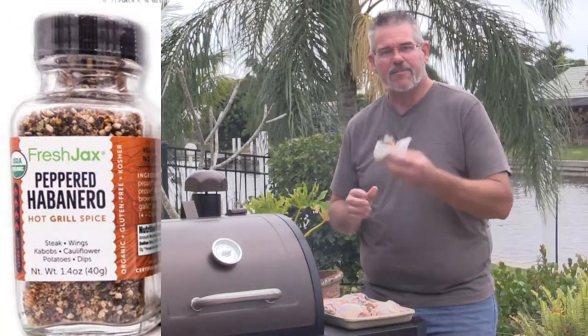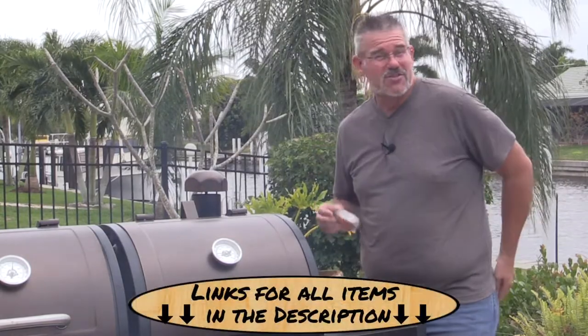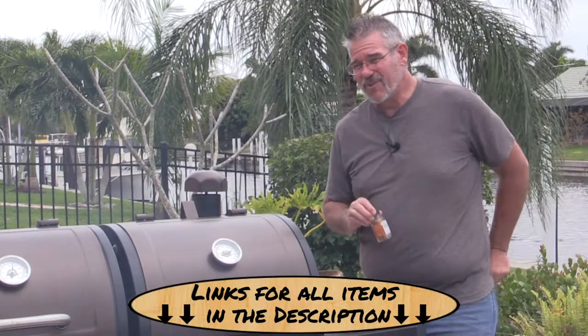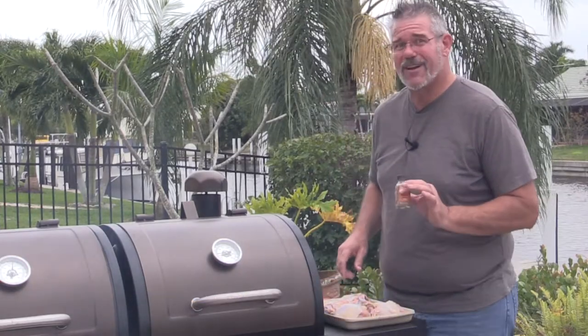This is something my wife got me — a little kit that had some different samples of rubs. I'm just going to give this one a try. It's pretty spicy. We put it on cauliflower one day and it kicked it up quite a bit, so I'm going to try not to use too much. We're just going to sprinkle some on there.